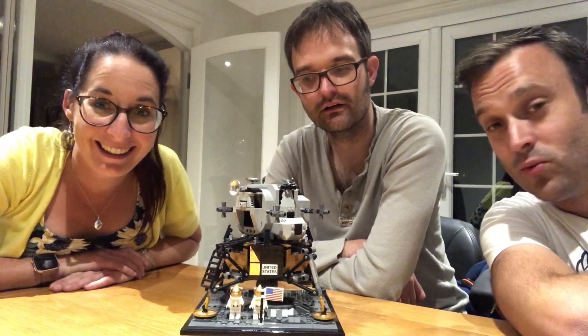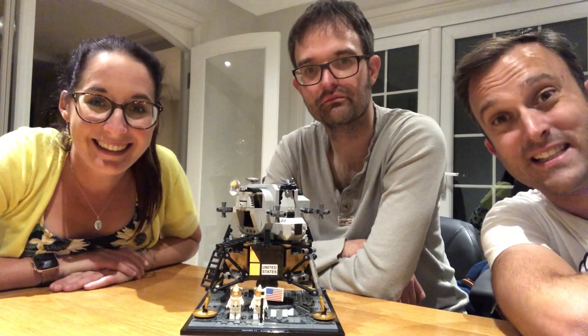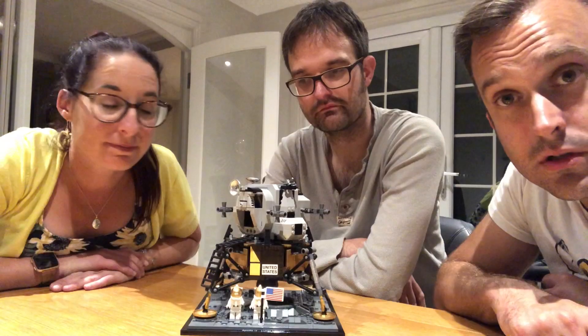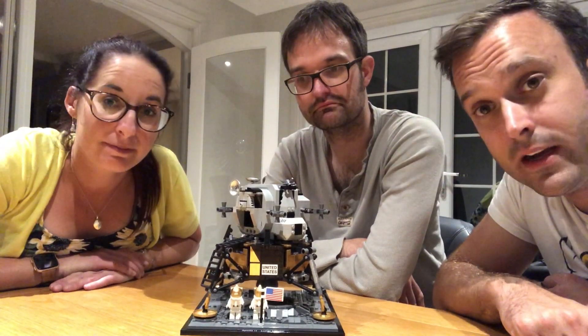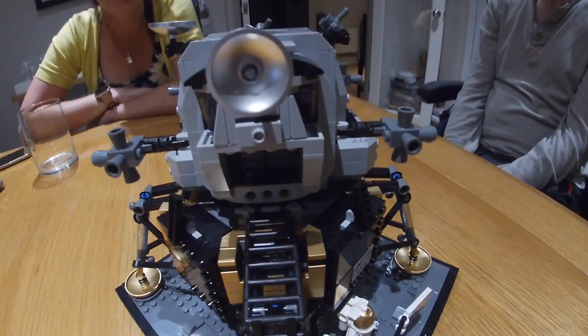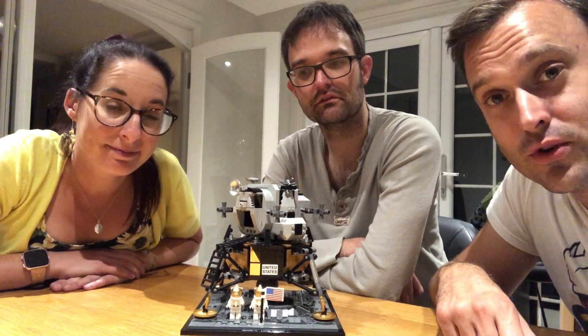I've got Lego Eye. We've all got Lego Eye because we're exhausted — that was flat out. I have to say that was one of my favourite Lego kits that I've ever built. So if you are pondering buying the Apollo 11 Lunar Lander, we would recommend. Good way to spend a Saturday evening. It was good fun.